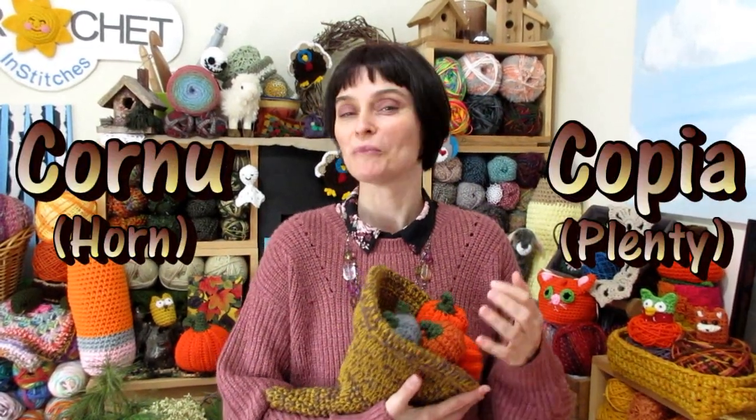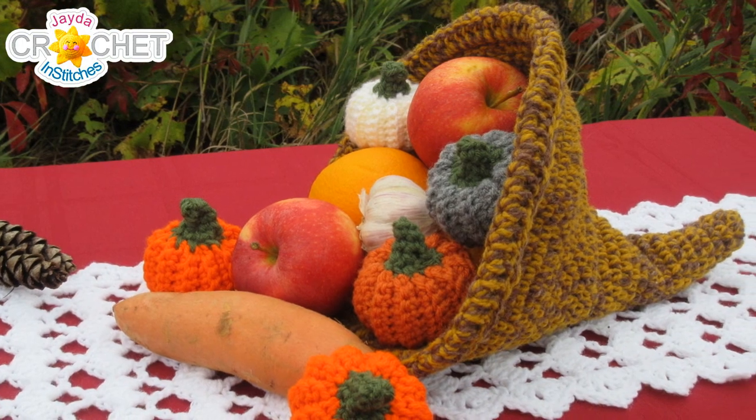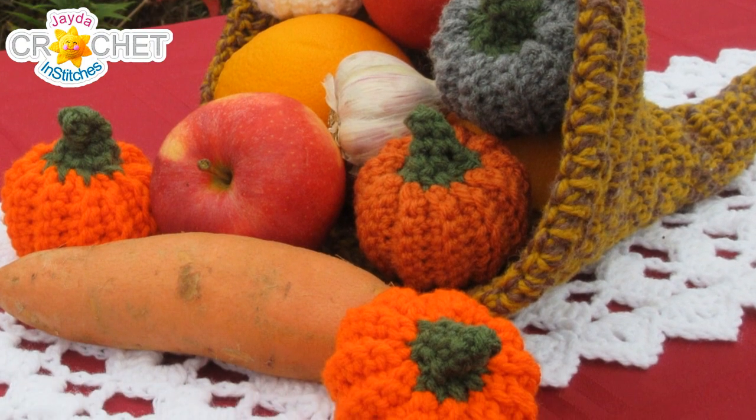Chances are you really only think about cornucopias around Thanksgiving, and that got me wondering what the history of them was. A cornucopia also translates as horn of plenty. The word cornucopia is from the Latin cornu meaning horn and copia meaning plenty. It's typically a horn-shaped basket from which all sorts of fruits and vegetables come tumbling out, and it's supposed to symbolize a plentiful bounty or a really good harvest, which is how it came to be associated with Thanksgiving.